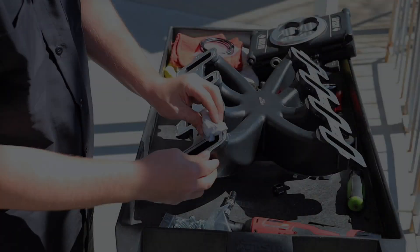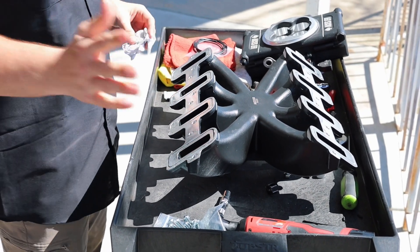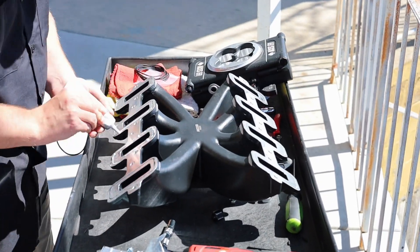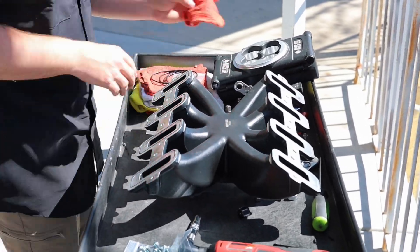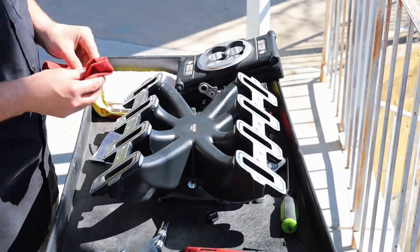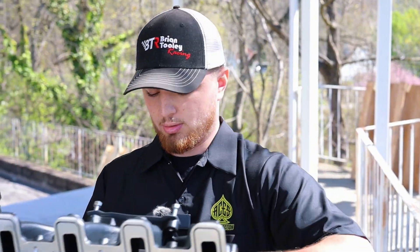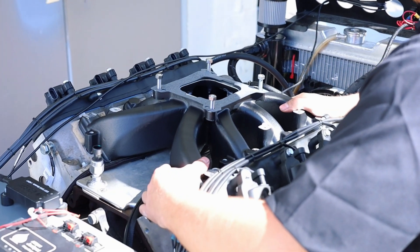There's plenty of extra — just wipe it off the best you can. This is just going to help it stay in place and provide a little bit of lubrication. We're going to go ahead and do all eight of these and get right back with you. So we've got the intake ready and we're going to go ahead and throw it on the engine here and start bolting it down. It's actually surprisingly light.